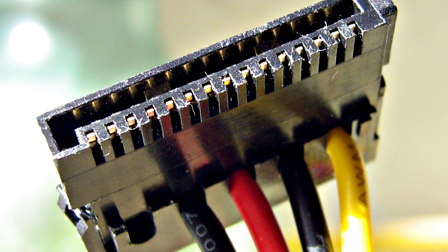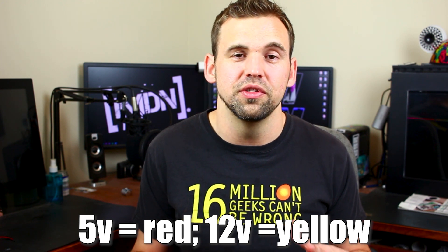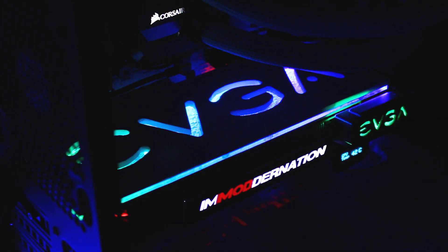Next let's talk about SATA. SATA is a power connector used for powering hard drives. SATA runs at 5 volts, so you can use a SATA connector to tap power for something like a 5-volt LED strip, which I have done behind me when I did the GPU backplate mod.